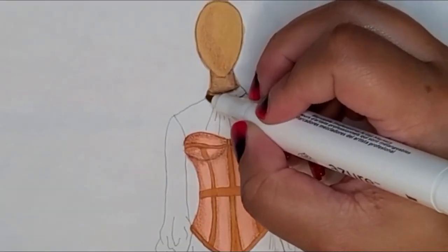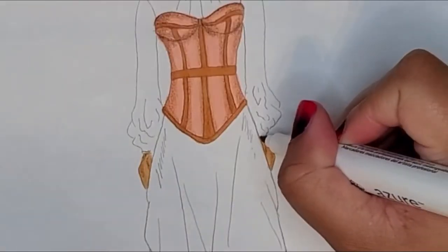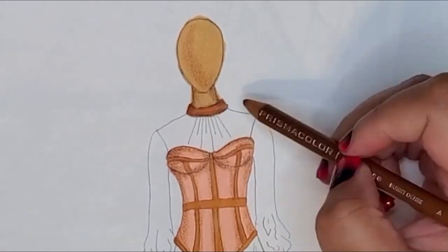I then went ahead and colored in the dress. Around the collar and around the wrist area, I used that Sienna 3 marker again and then shaded that in with the browns again.